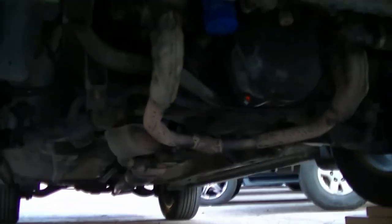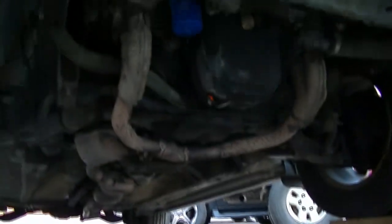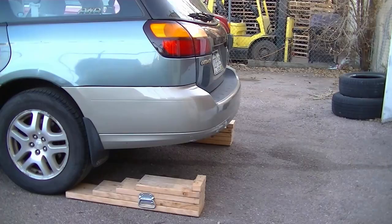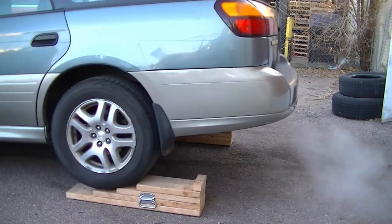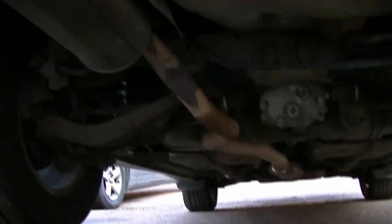Look how much room you now have under your car — oil changes, inspections, radiators, you name it. You can also back your car onto the ramps to take the gas tank down or whatever else you might find fit.